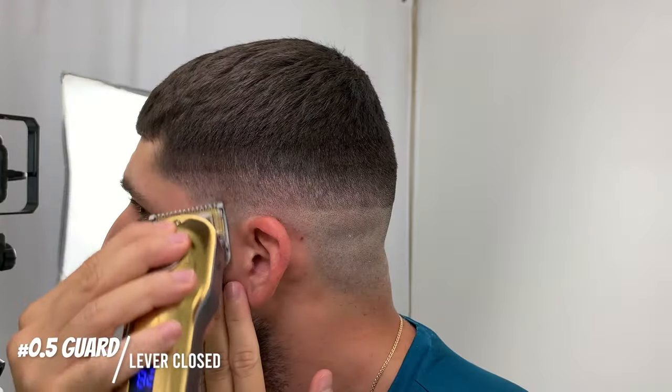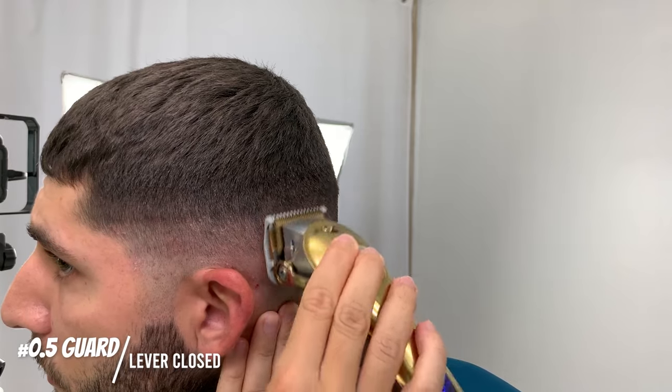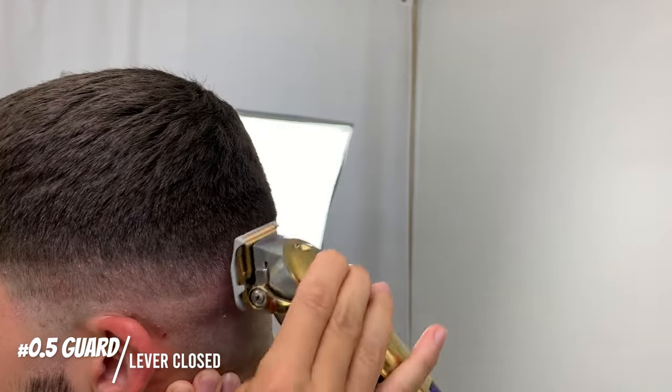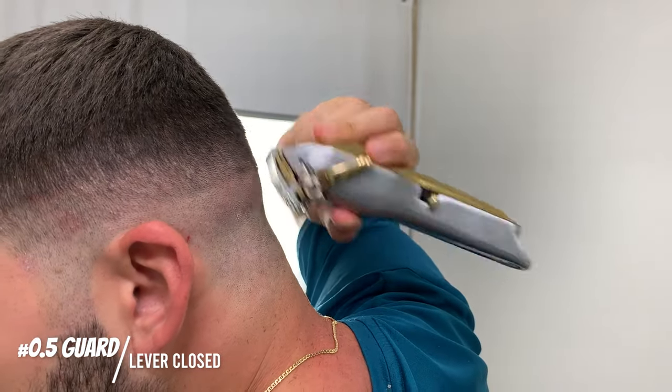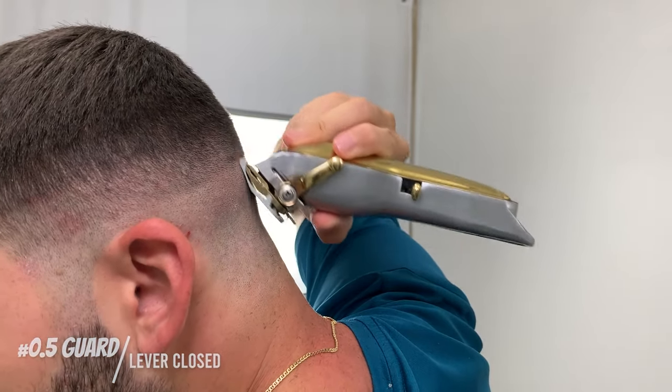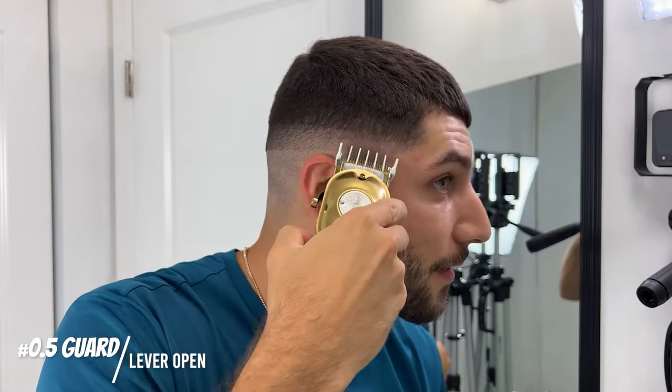I feel a little bit more confident about that. This is the part that I'm really nervous about because it's so dark. This time I'm going to go in with the half guard open to soften up this guideline here, and then afterward I'm going to go in with the one and a half guard closed and see if I can clean up the rest of the guideline — hopefully it works.